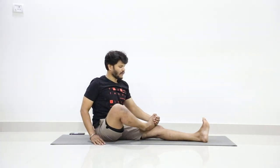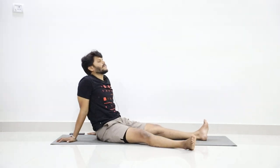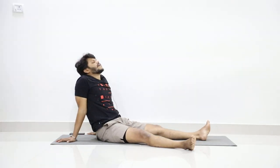Now stretch your right leg forward. Relax in Shilasana — legs apart, put your head back. Relax your right leg, especially relax your right knee.